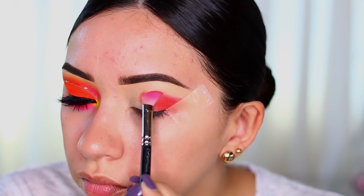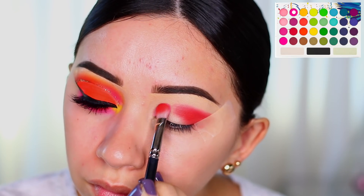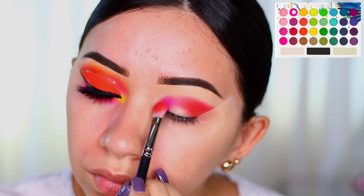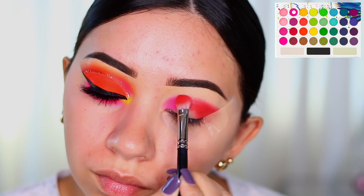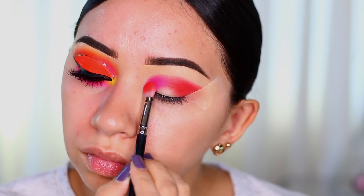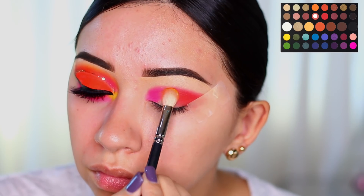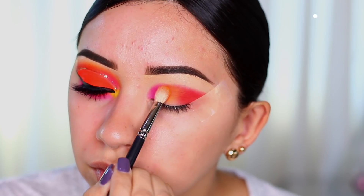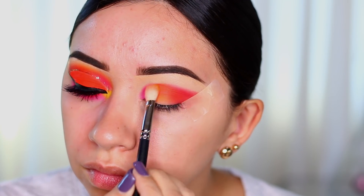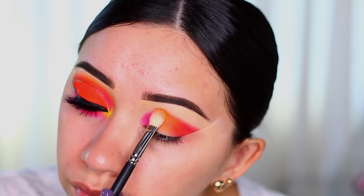I'm keeping it on the outer part of my eye. Next I'm taking the BH Cosmetics Take Me Back to Brazil palette to use the pink shade — I decided not to use the pink in the James Charles palette because that one stains my eye for days. Now I'm using the light orange shade in the center, again from the James Charles palette, and I'm reapplying my shades.